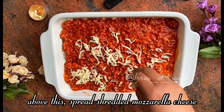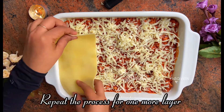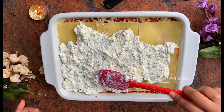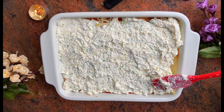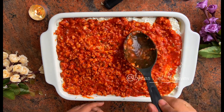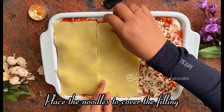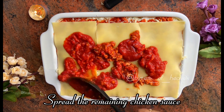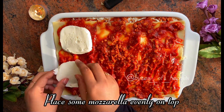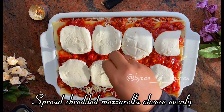Spread shredded mozzarella cheese on top. Repeat the process for one more layer: place the noodles to cover the filling, then place some mozzarella evenly on top and spread shredded mozzarella cheese evenly over the surface.